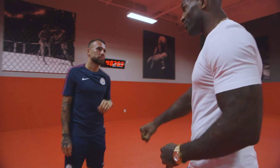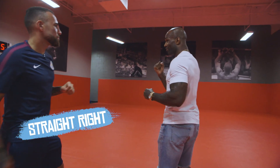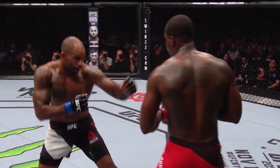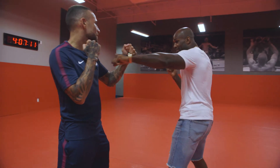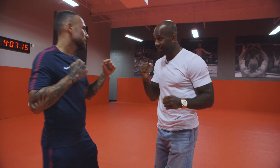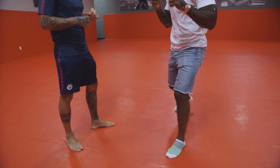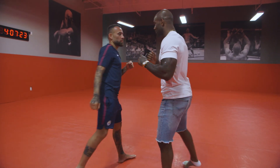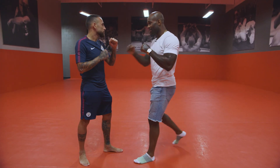The second one is the straight right — the good hand, the power hand. You jab first, and then you step with the back leg. So you go one, two. Okay, like this. One, two. And you turn your hip this way.